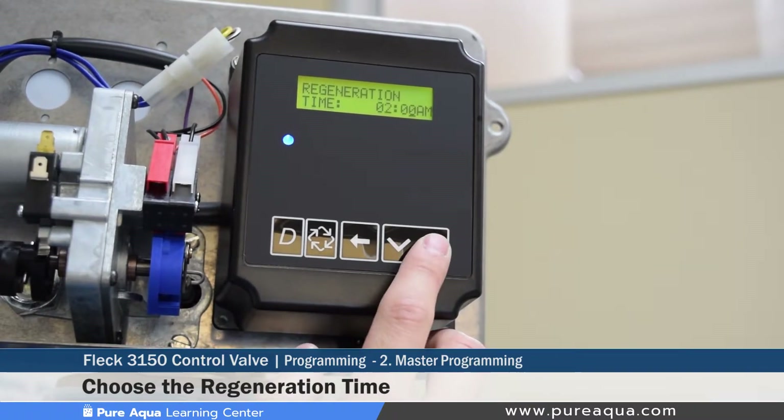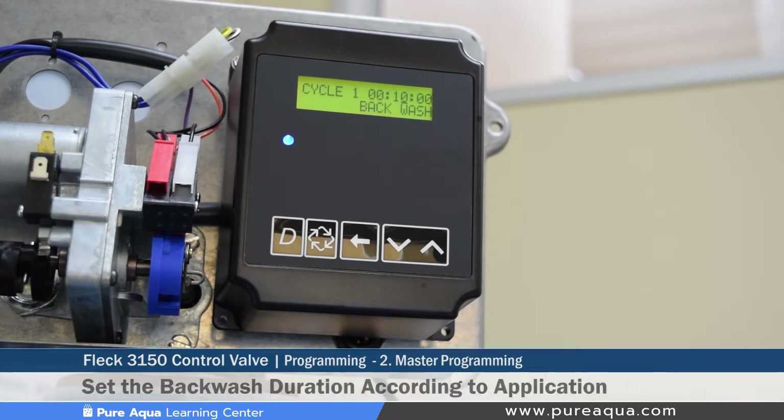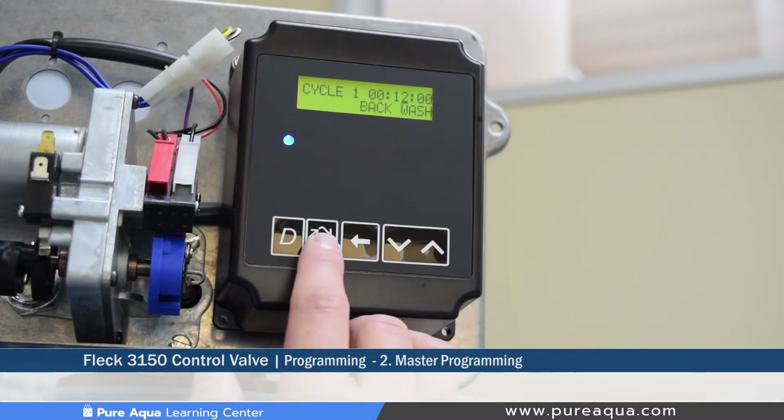The next step is setting the backwash length or duration. This can be changed to any value, but we typically set our filtration systems to 12 minutes of backwash. The valve will reverse the flow for 12 minutes and push all that water to the drain.